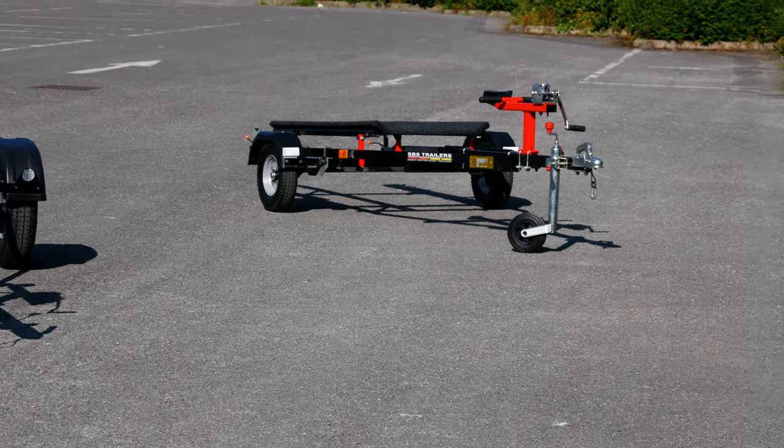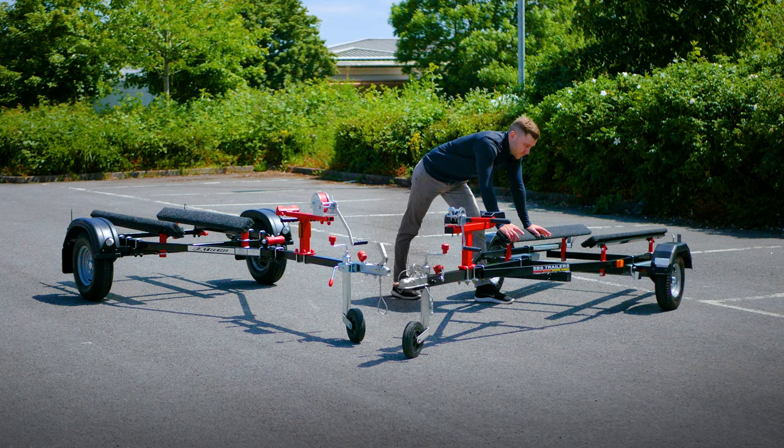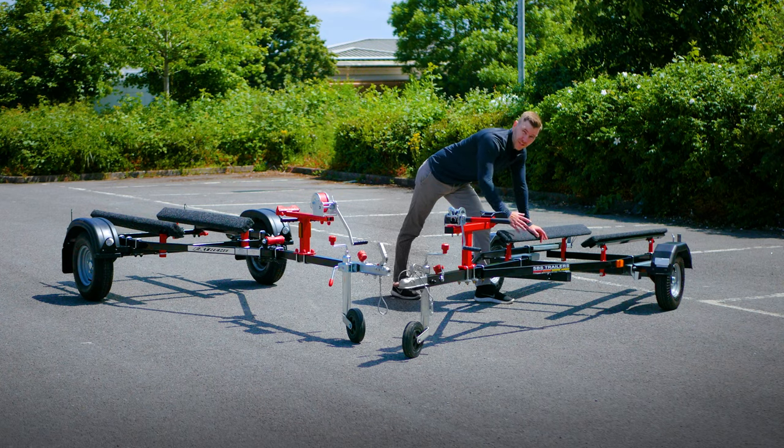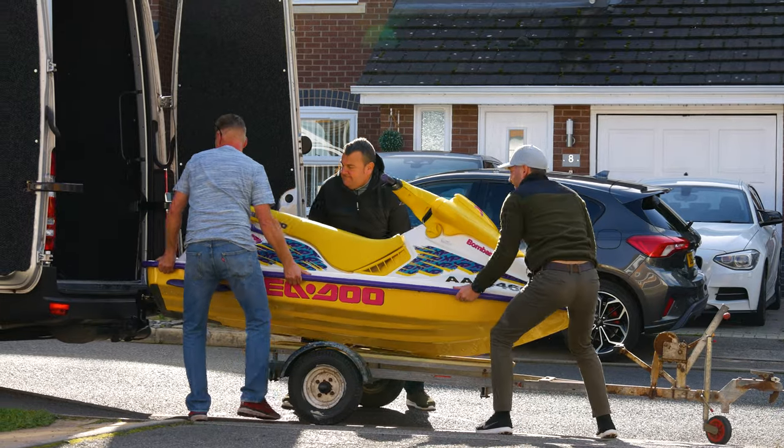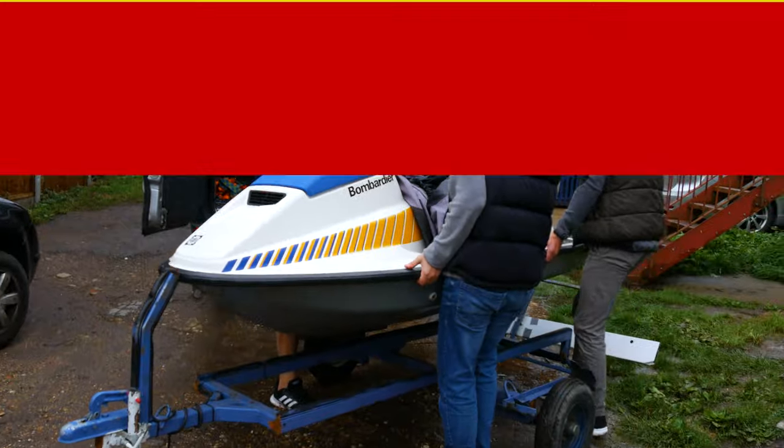With the SBS, the fact that these cross members are welded in position stops you from independently being able to adjust the actual bunk positions. So Xtreme are the clear winners if you want a trailer that can suit any hull size, particularly the smaller 90 skis.